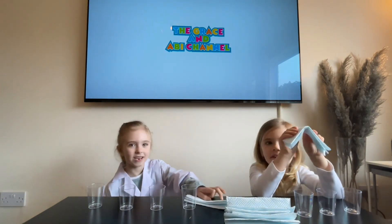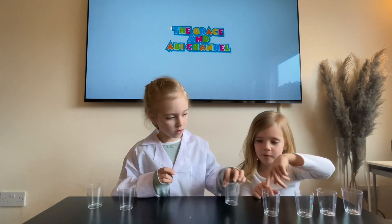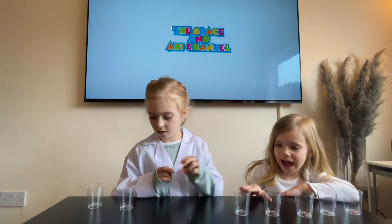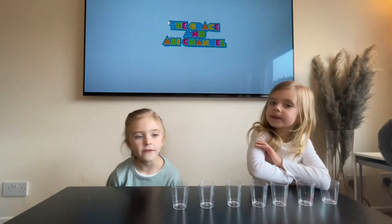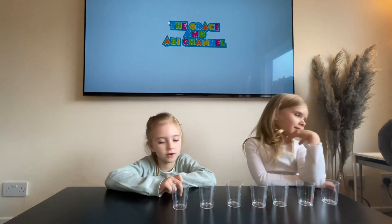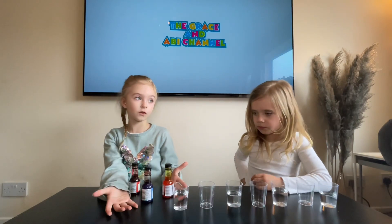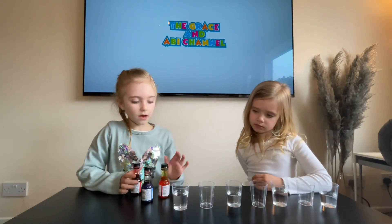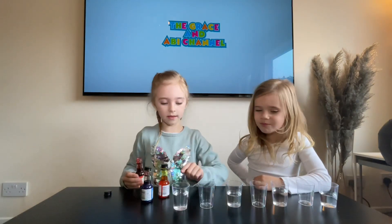We are going to need 7 cups: 1, 2, 3, 4, 5, 6, 7. Seven cups, 3 lots of food colouring, and water. Put the water in every other cup. You need red, blue, and yellow food colouring in the water — first in this one.